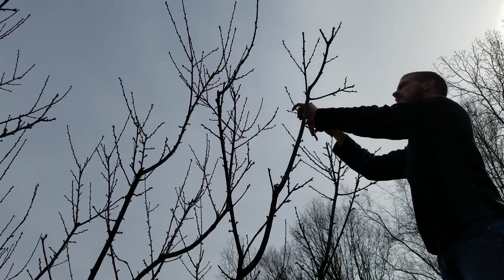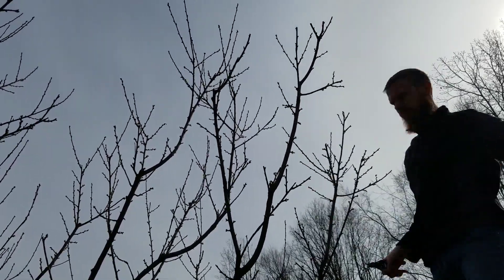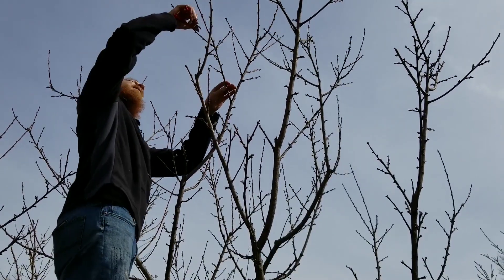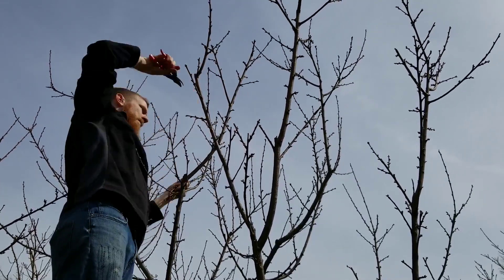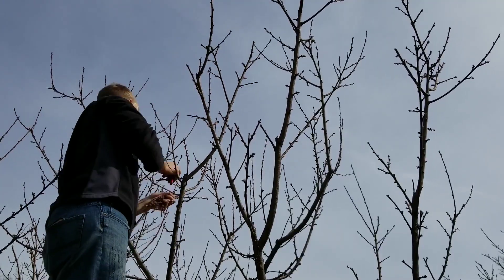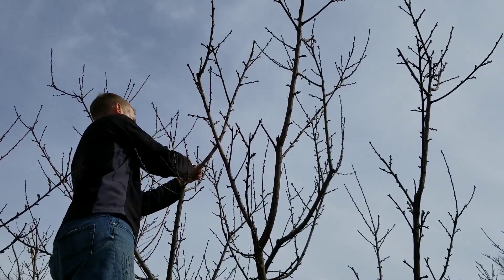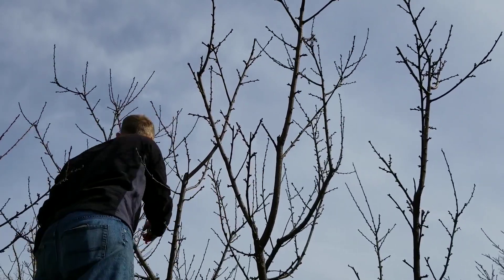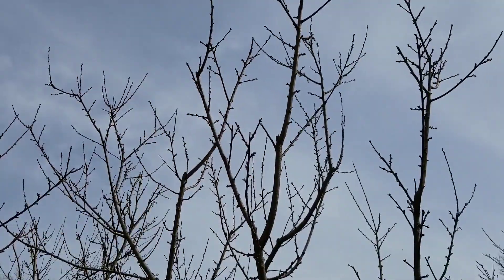Overall, make sure you get a good balanced structure. I always prune for tree structure first, and fruit production is a secondary objective. If this tree makes it an additional five years because of my pruning, I feel a lot better about that than getting an extra five pieces of fruit this year. That's just my personal opinion. If your tree is about dead, prune for that last year of fruit — but for a healthy tree like this, always prune for long life. Good pruning leads to new scions, so you can continue to propagate the tree.